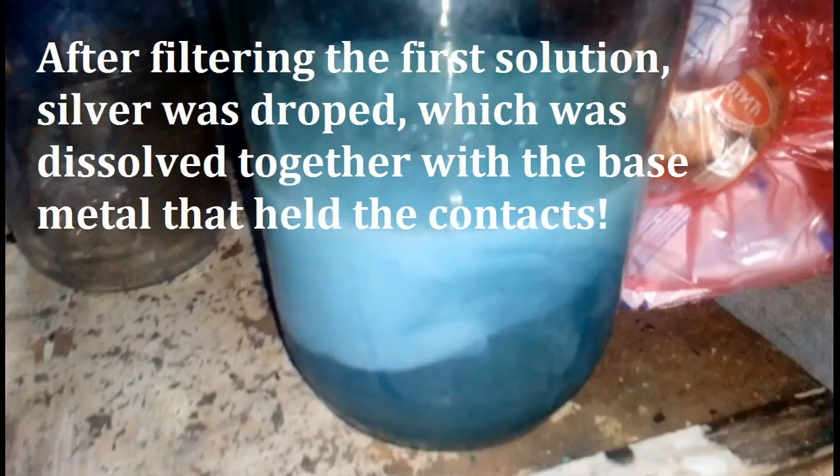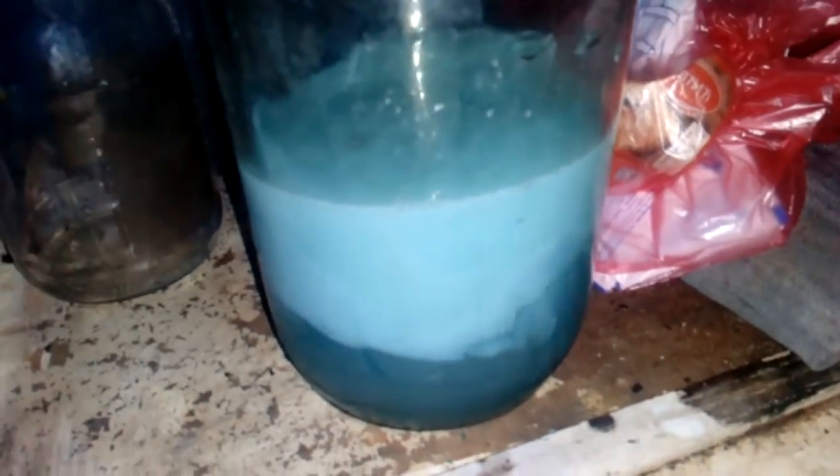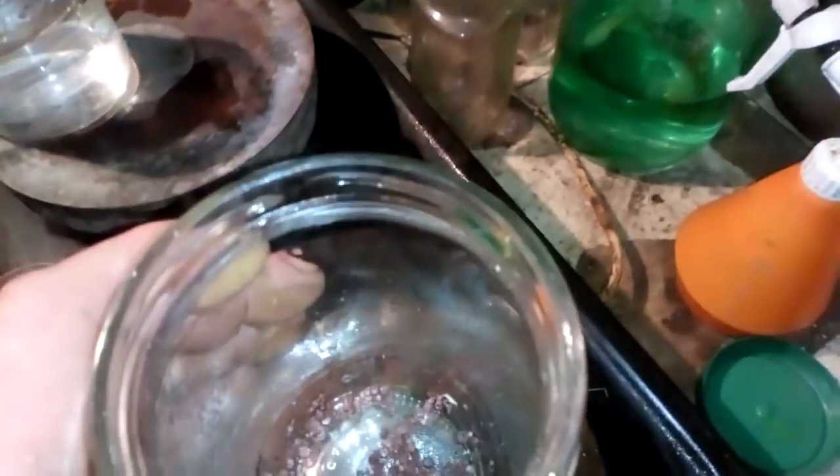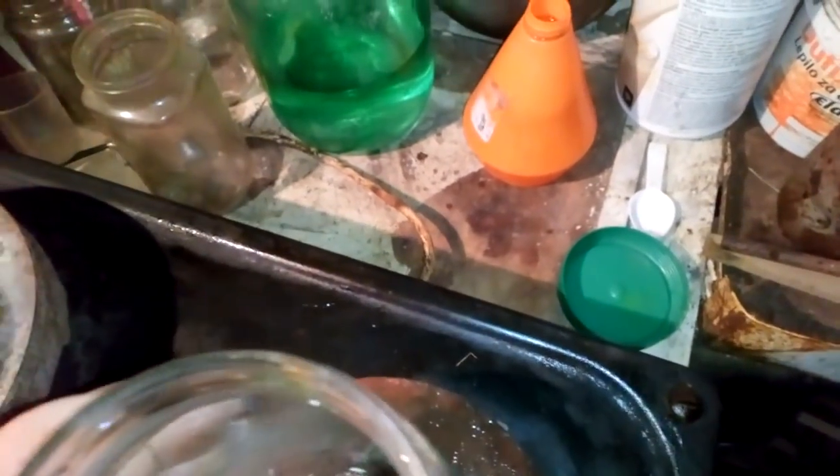After we filter all that solution, we will add a new batch for the leftover contacts. This is what we are left with after the first batch of nitric acid removed all the base metal — we are left with only silver contacts. Now we will refine that; there is still a lot of copper inside, so the next step will be to cover that.